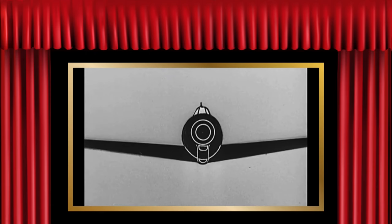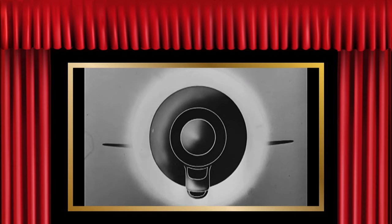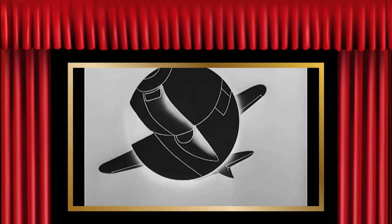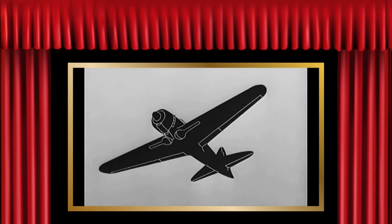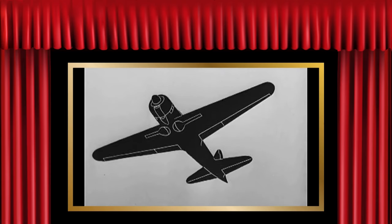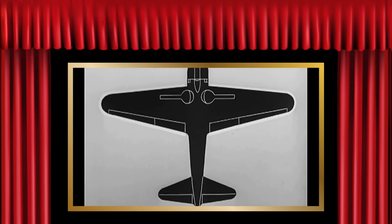Watch her closely. Study every characteristic to aid you in your recognition. Look at that nose — a perfect circle broken only by the oil cooler. Note the slight dihedral angle. Look at that low wing and middle tail. Notice the oil cooler and air scoop directly below the engine cowling. See how the fuselage tapers to a point in the rear. It's like a big cigar.